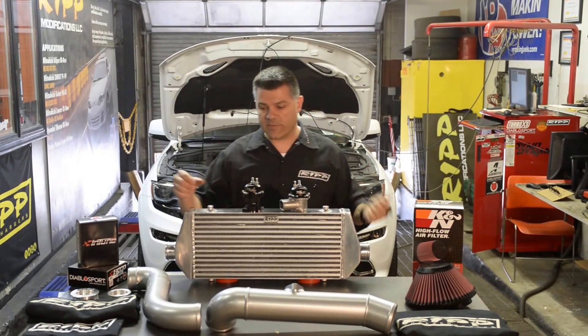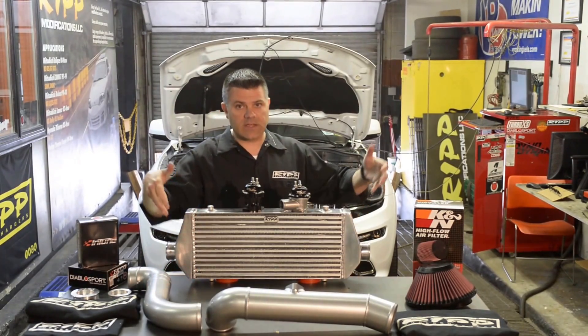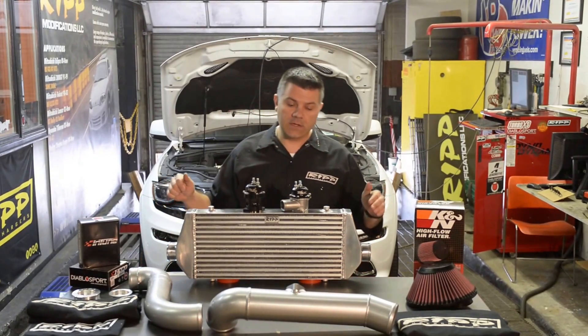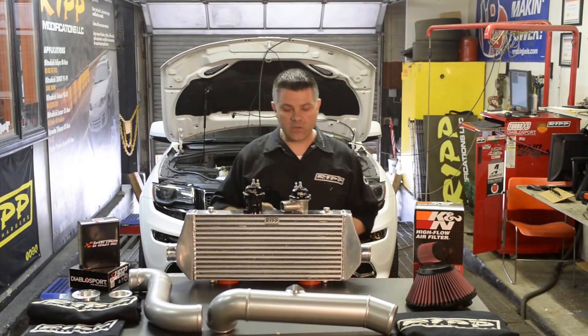One of the second changes we've made has actually gone to larger piping. The original kit came with two and three quarter inch piping, which fit neatly around the radiator. We were able to sneak in three inch piping, both on the inlet side of the intercooler and the outlet side of the intercooler. Once you can move that much more volume, we actually needed to readdress our intercooler.